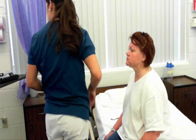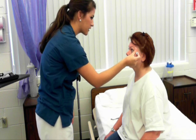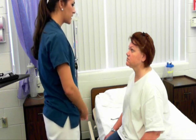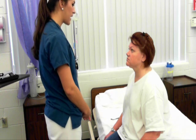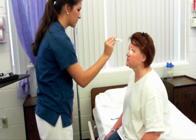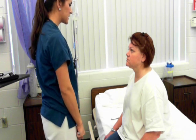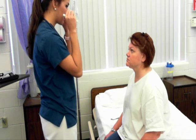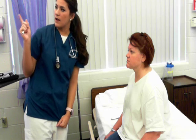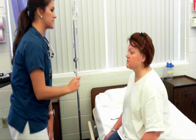Now I'm going to grade your pupils. Your pupils are round, regular, and 3 millimeters bilaterally. Now we're going to do direct and consensual response to light, which means while one pupil constricts to light the other should also at the same time. Cranial nerve 3 is intact. Now testing for accommodation — when you look at something in the distance your pupils should dilate; when you focus on something up close they should constrict. Focus on the Snellen chart, now look at my pin light. Cranial nerve 3 is intact.